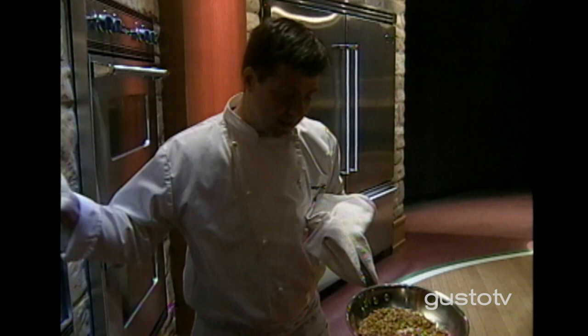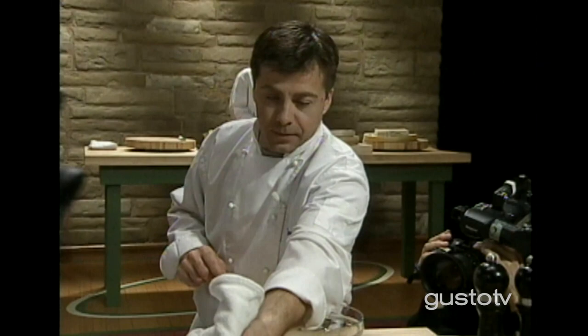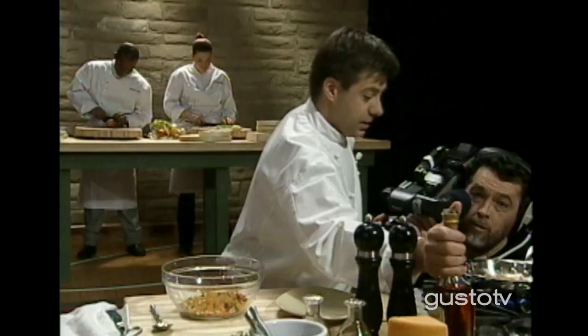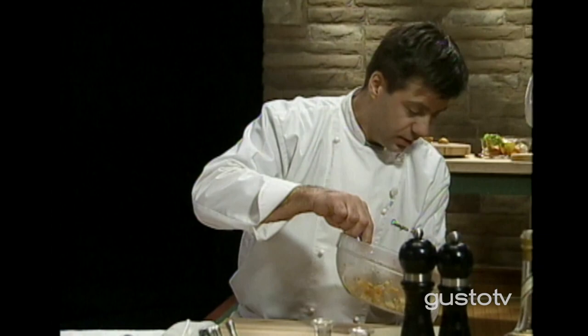Toasted those pine nuts — get those essential oils out of them. Look at those nicely toasted pine nuts. Dried fruits: apricots, raisins — it's going to be good. Got some diced apples, flambéed with Calvados, apple liqueur. I'm using Macintosh apples. Mixing that in with my pine nuts and fruits.